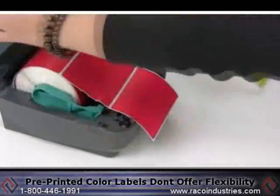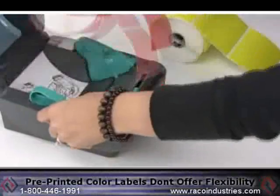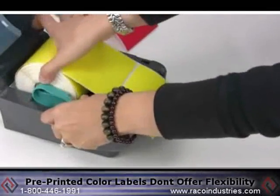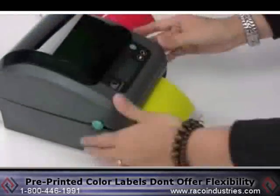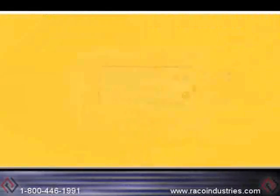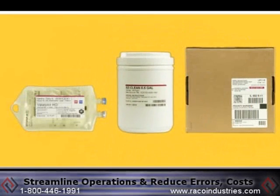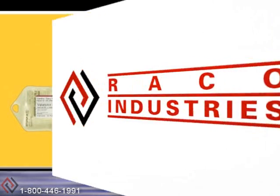Pre-printed color labels don't offer such flexibility. Instead, you lose productivity by having more rolls to change in your printer and more to manage in your inventory. To streamline your operations and reduce errors in costs, print color on demand with Zebra's patented IQ Color Technology.